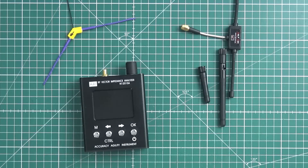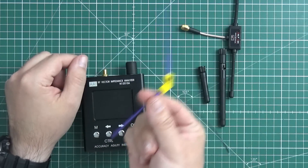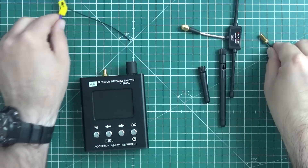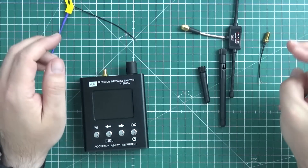Hi, if you watch this channel at least from time to time, you should know that I like to make antennas, pigtails, or design my own radio systems. I like antennas. I really like building antennas.